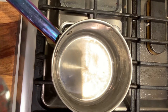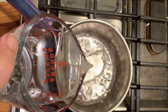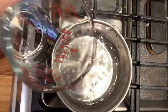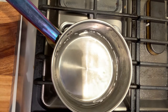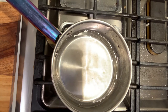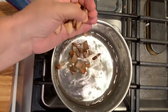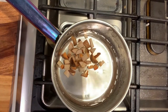We have our pot on our stove and I use a stainless steel pot so we don't get any leaching of chemicals or aluminum changing our dye. I put two cups of water and I am going to toss the peels and pits in there.